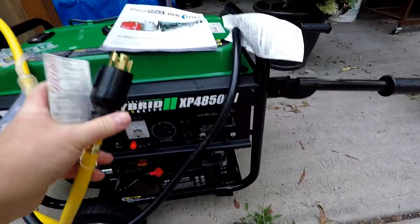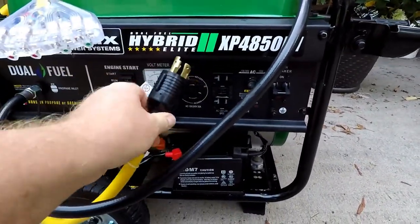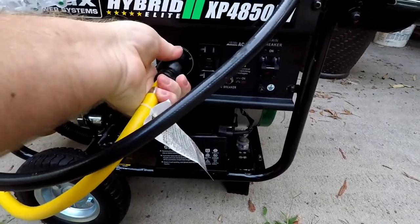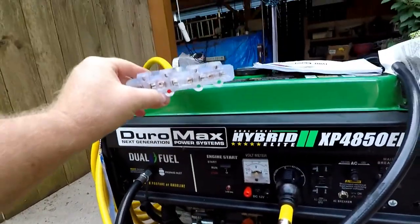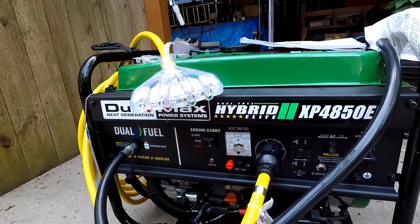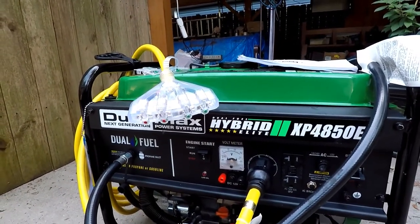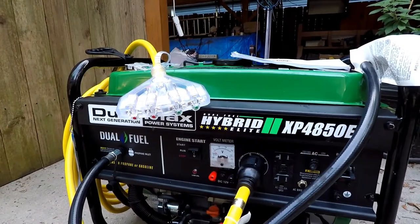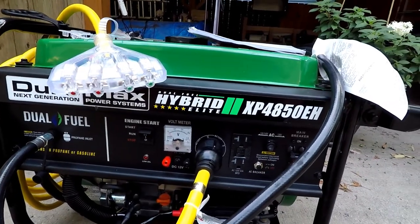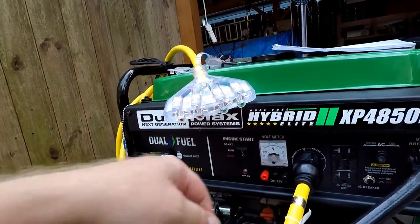This one's mine — it's a Duramax XP4850EH. This adapter I bought separately is not included, but it's a four-plug adapter, so you'll have a total of six AC outlets available for plugging in your appliances. This one has a push-button start.